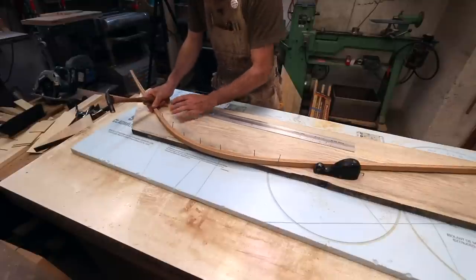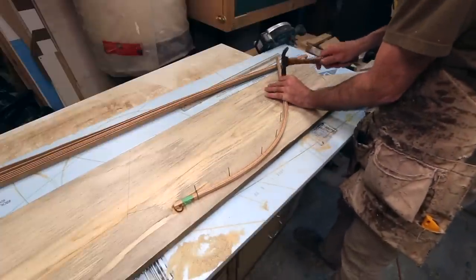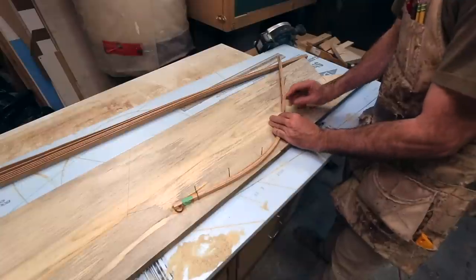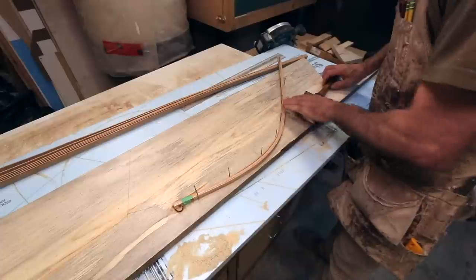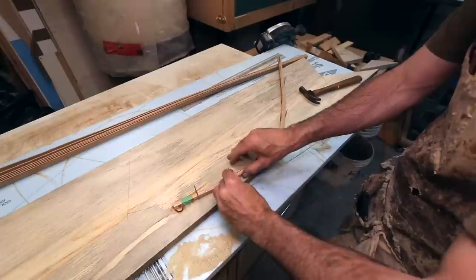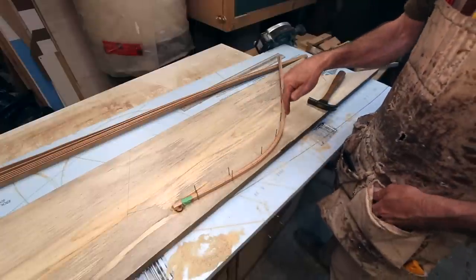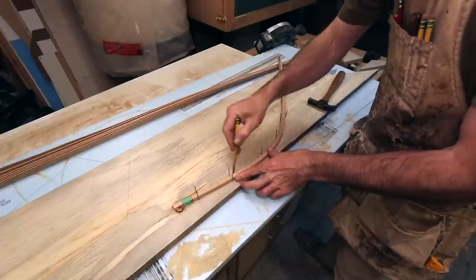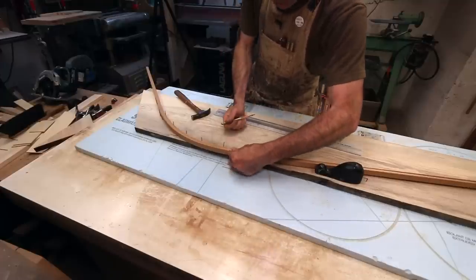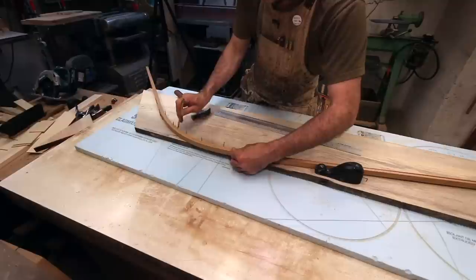The main reason you want to try and make sure you continue with your fair lines is if you want to move one of these battens — one of these ribbands that you put on here — because you don't like the plank shape or the plank line, you need to have a fair shape to move them to. Ultimately, because we're using ribbands or stringers, we don't really have to worry too much about this shape. It's not super critical, but where these ribbands land is — so the space in between them can be rough.